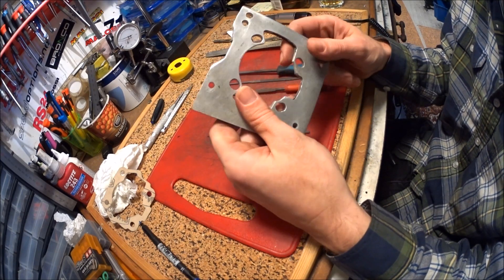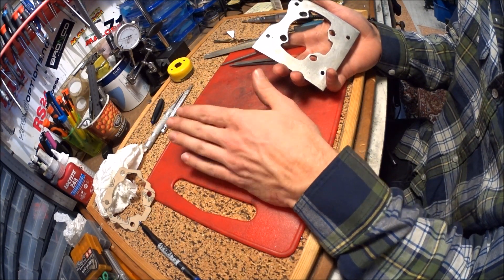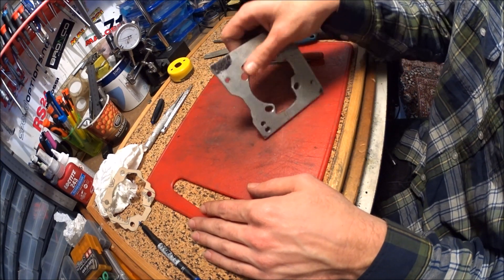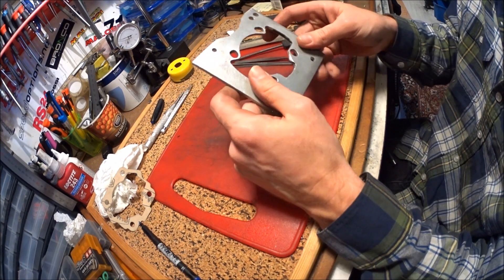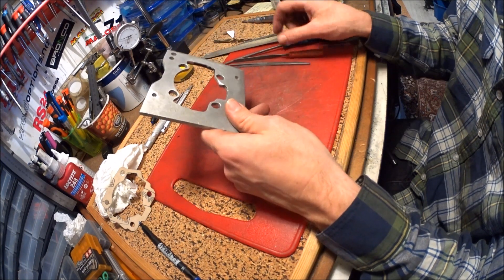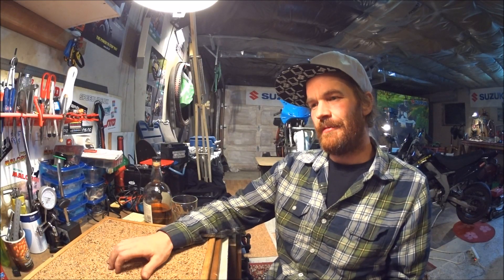That was my first attempt at anything like a small tutorial. I hope it was useful for some of you. I will go into more detail about all the different parts of building a Franken engine, and especially when making a cylinder that doesn't fit your engine fit your engine — when I build something like that next time.